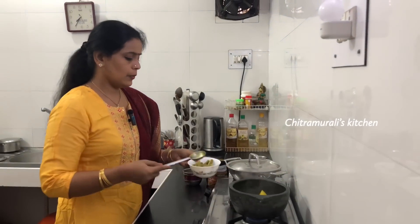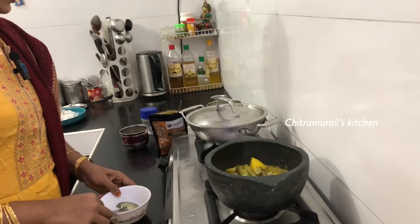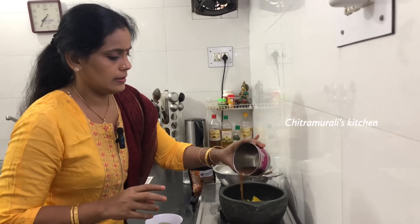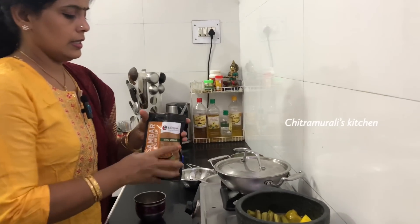After making the manga, I will try to make it ready for the manga. Let's put the manga on the side. Sambar.